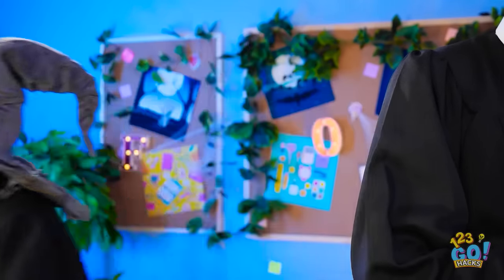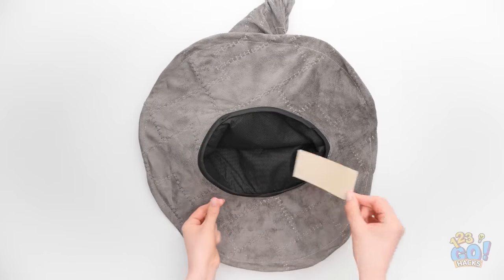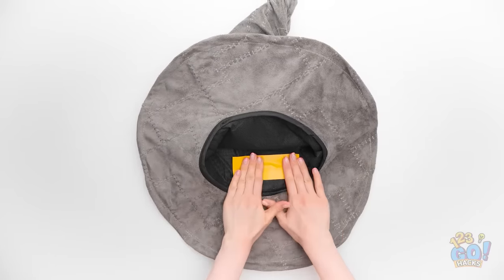Wait a minute. I've got it! I'll place some double-sided tape inside my hat. Then remove the backing.